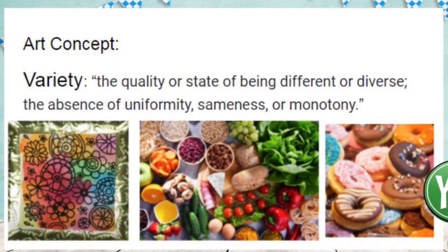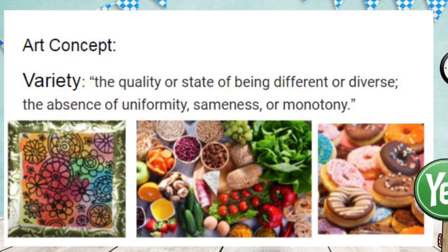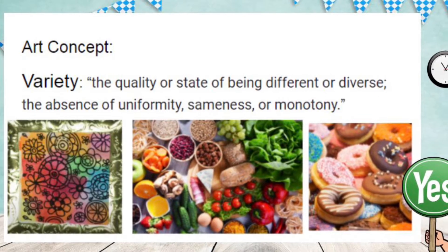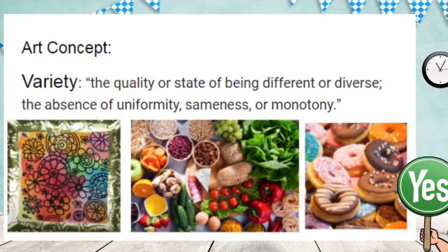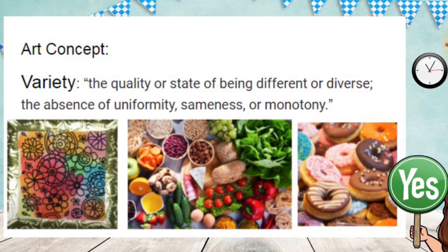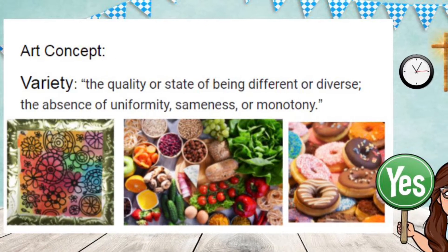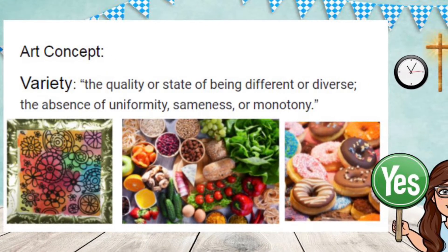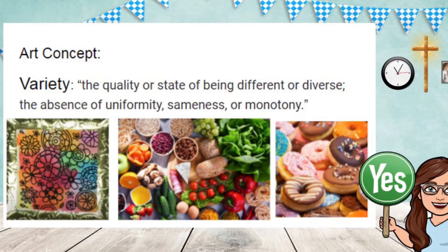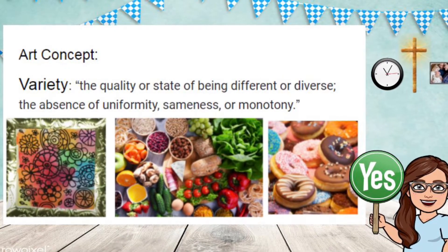That brings us straight to our art concept of variety. Variety is defined as the quality or state of being different or diverse — the absence of uniformity, sameness, or monotony. So it's the opposite of that. As you can see in each of these pictures, there's something that is different about each aspect. Look at the donuts — no two donuts are the same. That means there are a variety of donuts displayed in that image. Let's see what we can do with this variety art concept in our images today.